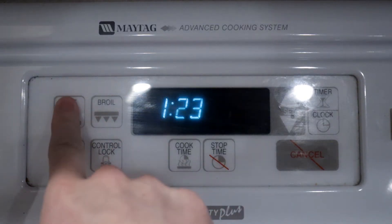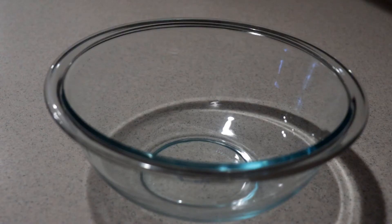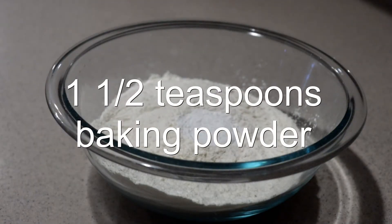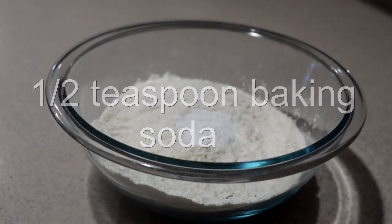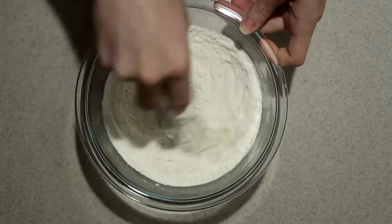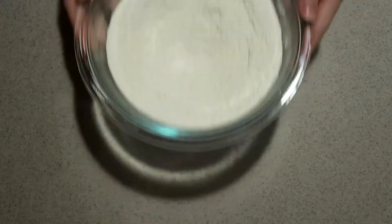First, preheat the oven to 350 degrees. Then into a medium bowl, add in the flour, baking powder, baking soda, and salt, and whisk them until they're combined. Set it aside for now.